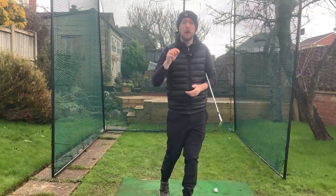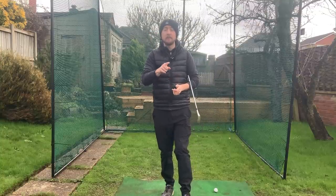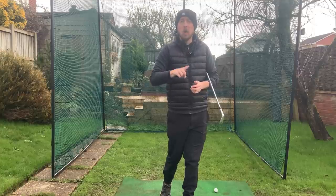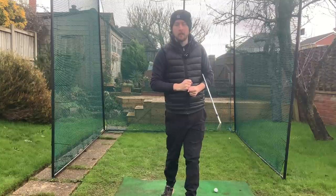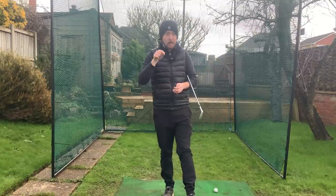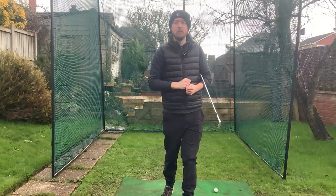How you move your trail elbow in the downswing can either make or break your golf swing. In this video I'm going to show you three drills — every single one of them is going to train the proper trail elbow movement so you can hit better golf shots. I'm Jonathan Chan with J Chan Golf. Let's get right into these drills and improve your downswing.